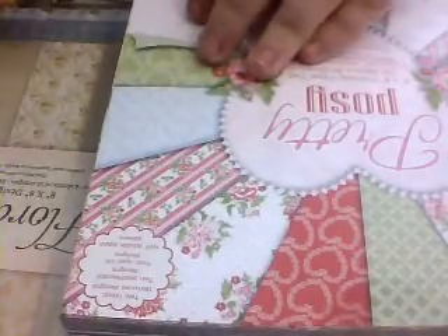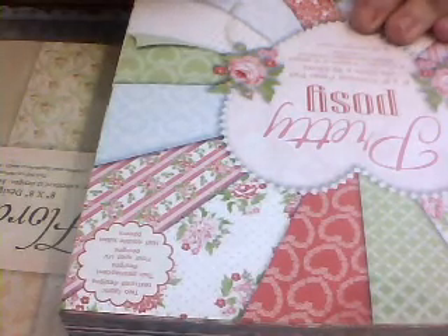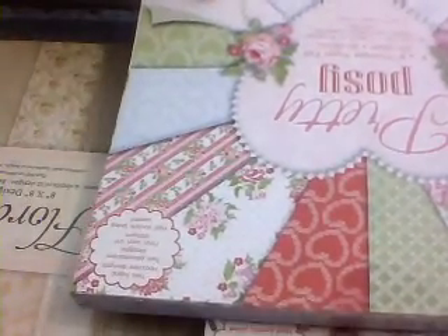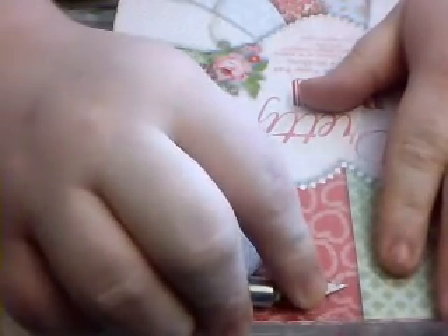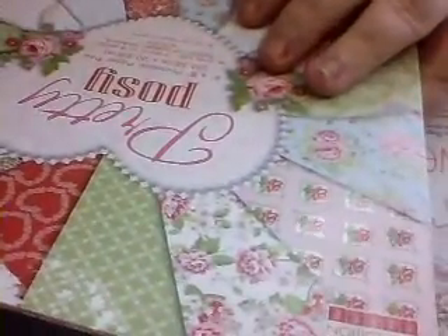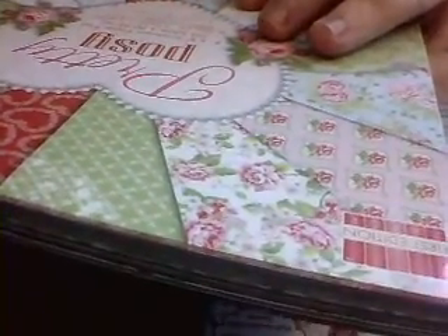Then we've got Pretty Posy — I just need to burst the seals on it. There we go. So this one is Pretty Posy and it's got two fabric textures, two petal designs, four spot UV designs, and half double-sided.